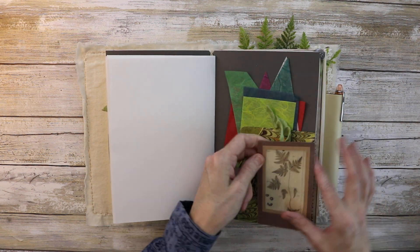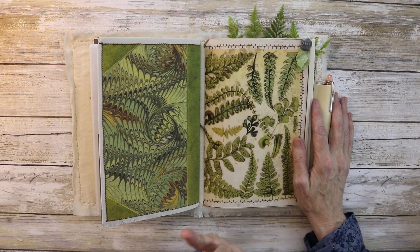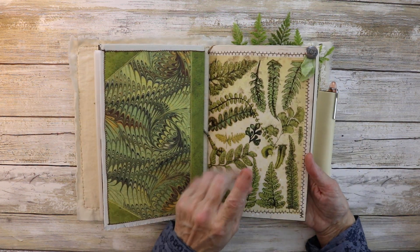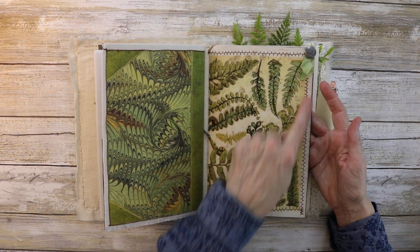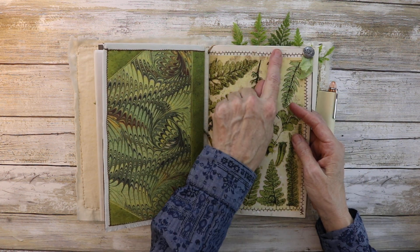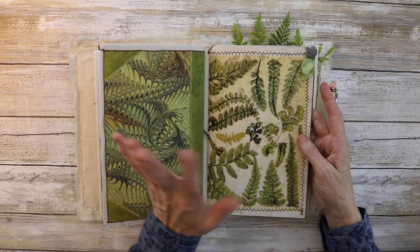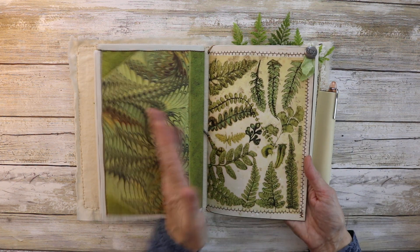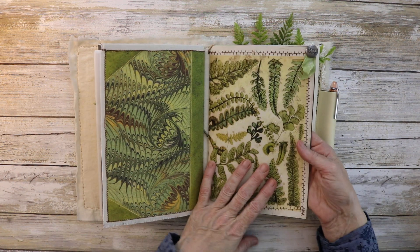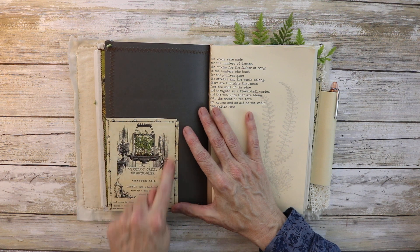Here's the third insert — this is the junk journal insert, and it is so junky. The tea staining in here — first let me point out the stitching. I don't know what I did, but this is supposed to be zigzag and it's not, but I really like it. It looks kind of viney, so I won't change my thread. If you know what I did wrong, let me know in the comments, because it's all zigzaggy in some places but not others.